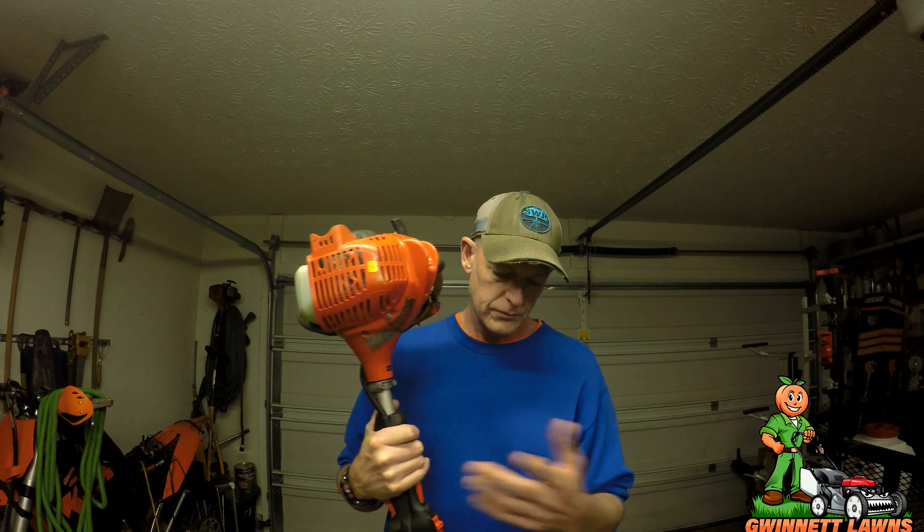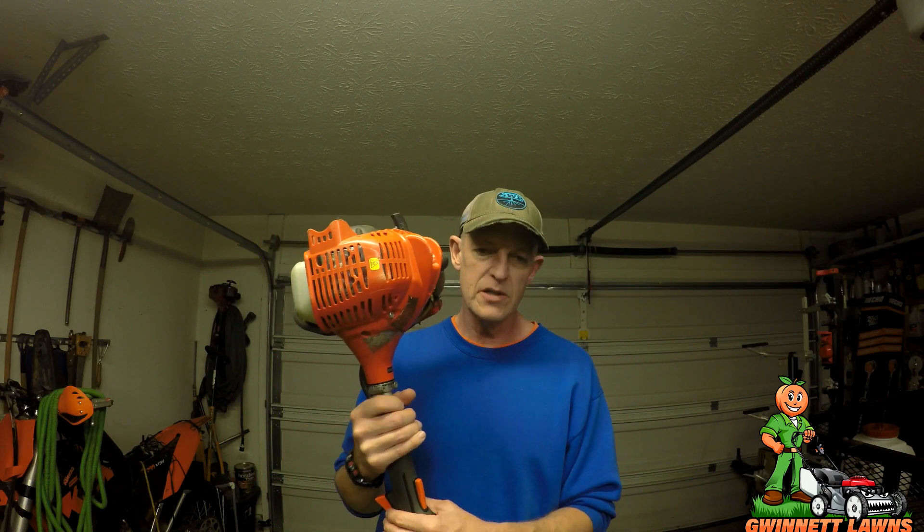The 3020T would be even better than the 2620T but it comes at a price — it's heavier. For a maintenance trimmer I love the 2320T. It starts every bit as good as the 225 — it is a little temperamental for the first 30 seconds when cold, but after that it wakes up pretty well.